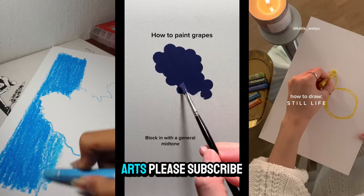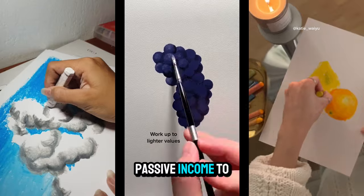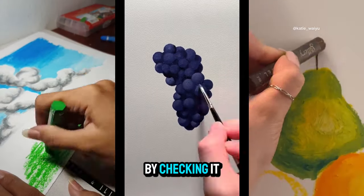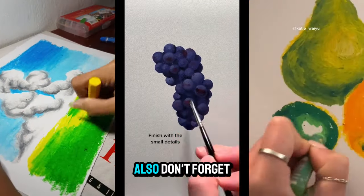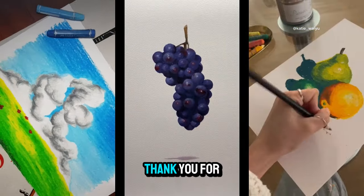Please subscribe and like the video. You could get passive income as a beginner artist by checking the description. Also, don't forget to check out all the artists featured in these videos via the description links. Thank you for watching.